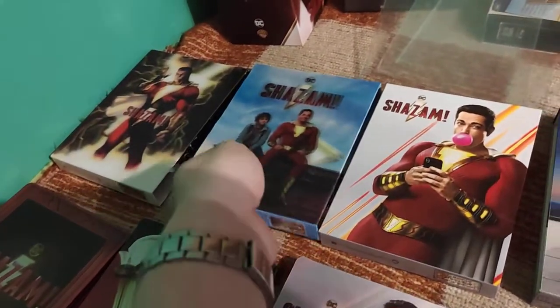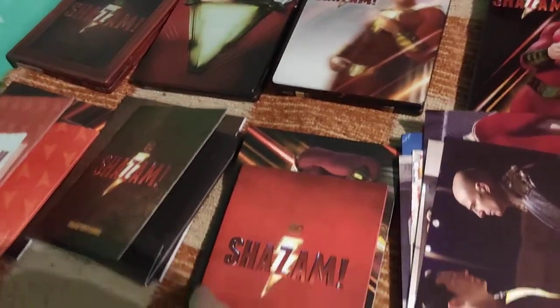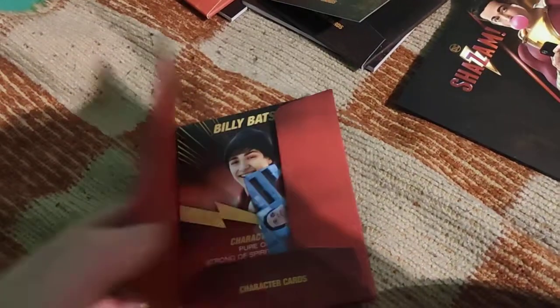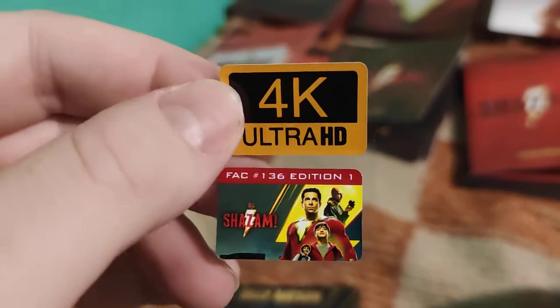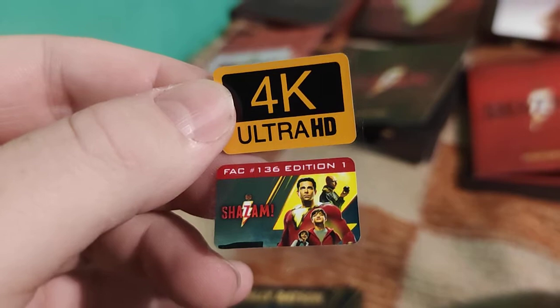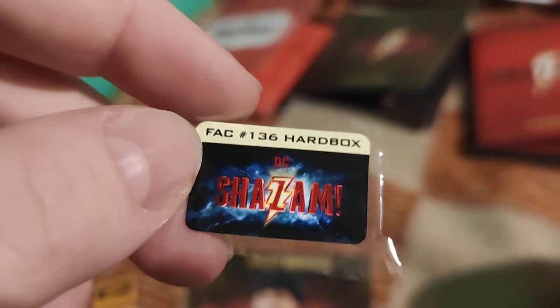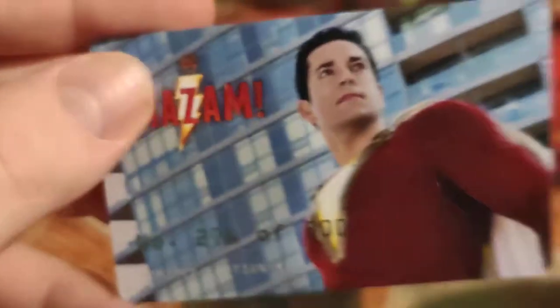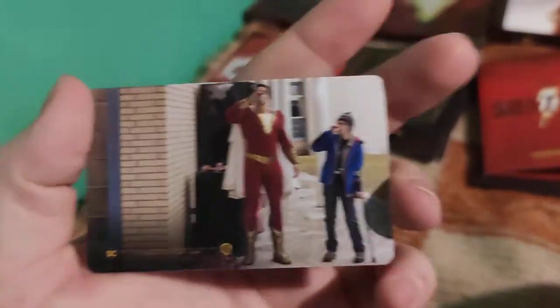So that was the second one - the double Lenti. Now to the no-Lenti. At first the sticker - the sticker of Edition 1. Really nice. Shame they didn't use this artwork for a full slip and for the hotbox for the complete one-click box. The numbering cards are always on the outside on the J-card of the full slips.